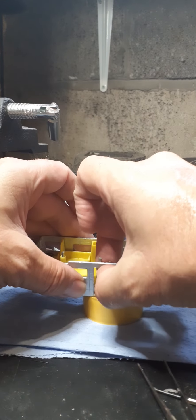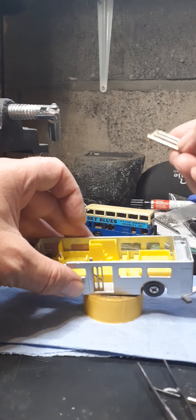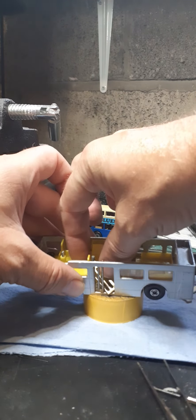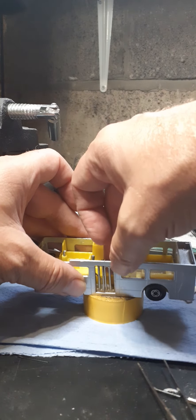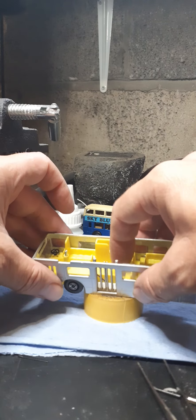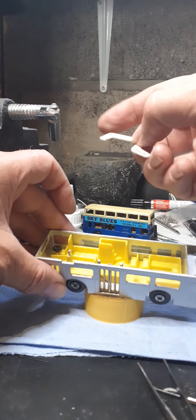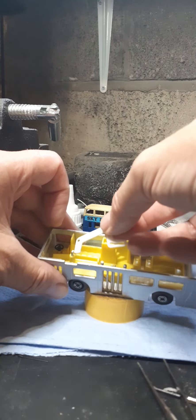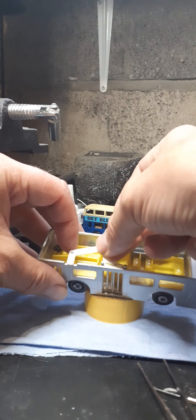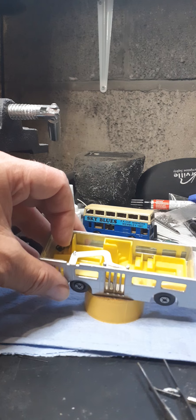I might have to tilt this at an angle to keep it in situ. That one goes there, that one goes in there - keep it all nice. And then, do you remember that little white bit? I thought I'd lost it originally before I stripped it down, but it ended up inside the bus because that post snapped off. It had just come off the top there and was floating around - that's in now.